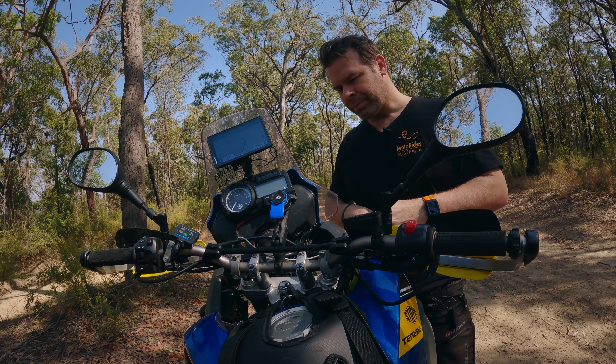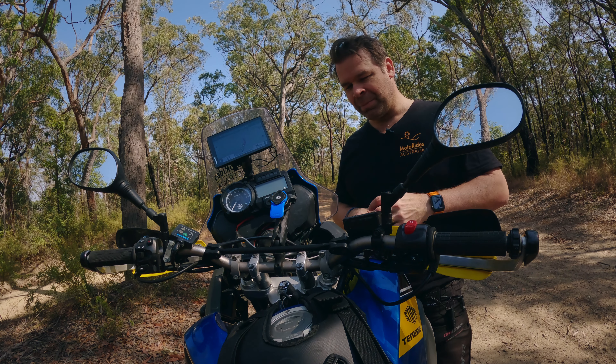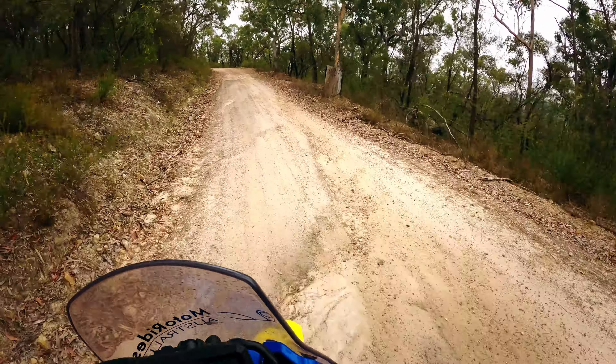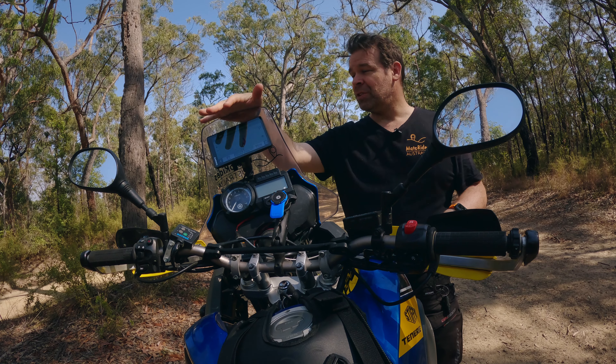I felt like I was always up here. Anyway, I took those out and it made the world of difference. I felt like I was positioned over the front tire a lot more. Surprisingly, I was worried that I was going to get too close to this screen, but that's not the case.